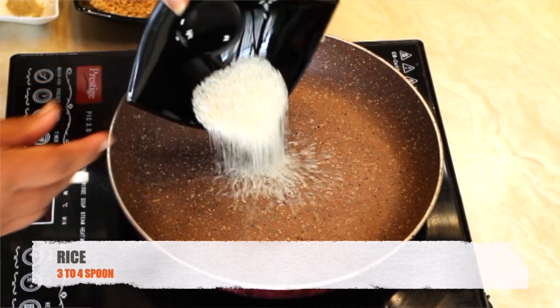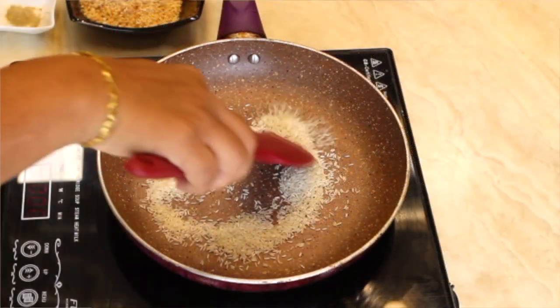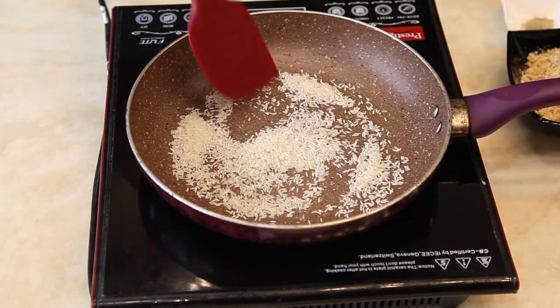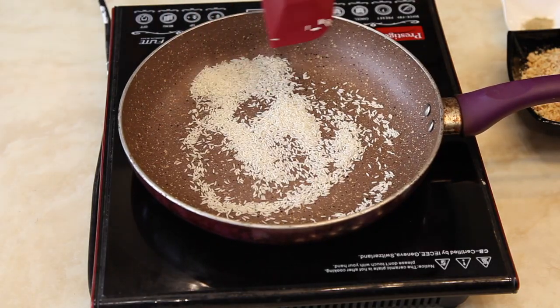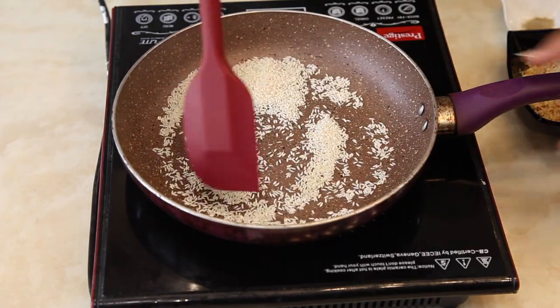Take 3 to 4 spoons of rice and roast it on a low flame. Once the rice is roasted, grind it coarsely.